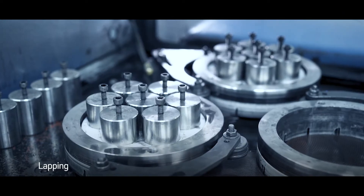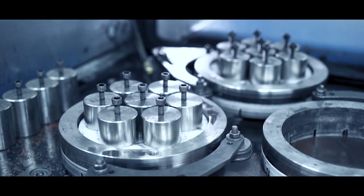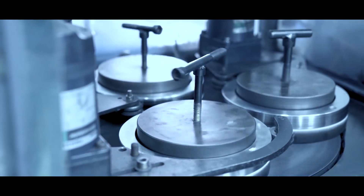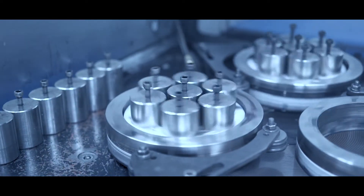Another high-precision surface finishing process we use in achieving very tight tolerances on parts is lapping. It involves the utilization of a lapping plate and a carrier fluid that contains an abrasive to achieve very tight tolerances or flatness.